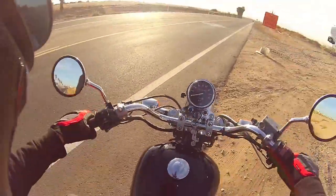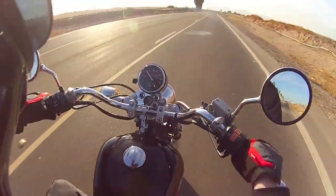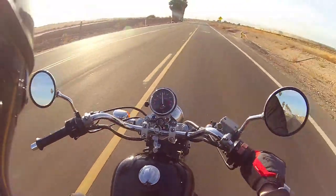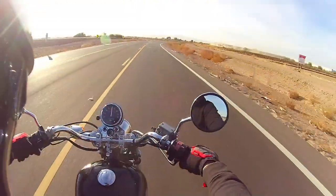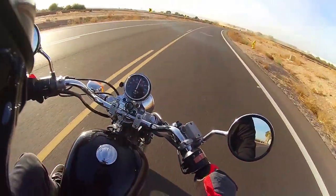This is a Honda Rebel 250. This is a 1999 model and I don't think it's what anybody was expecting, including me, to be honest.